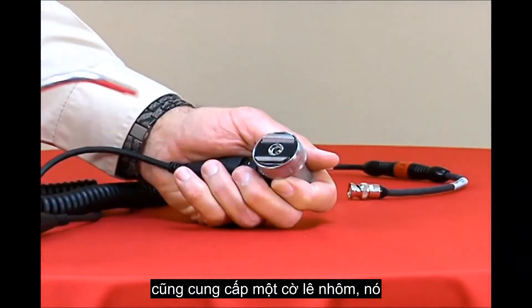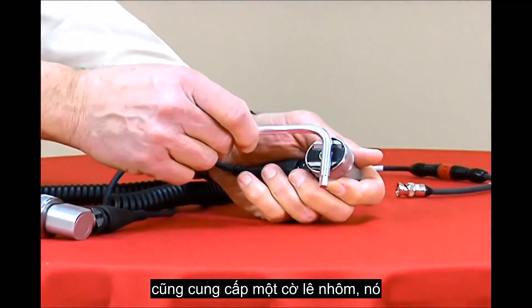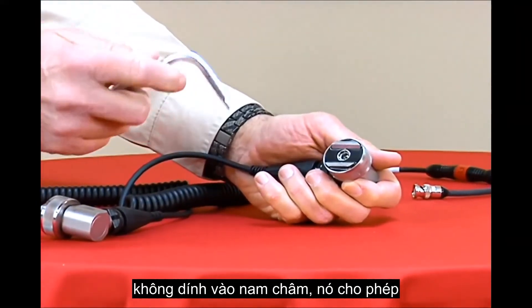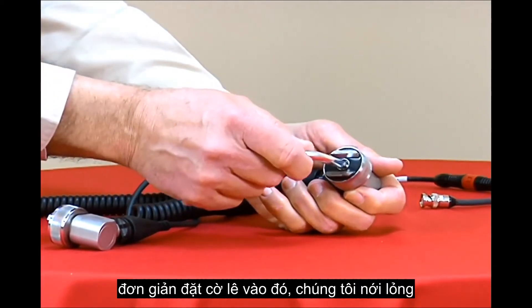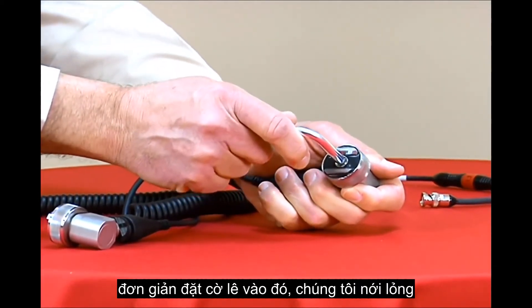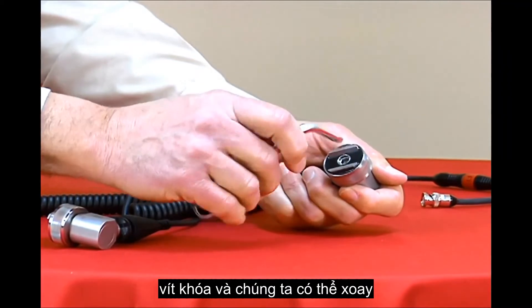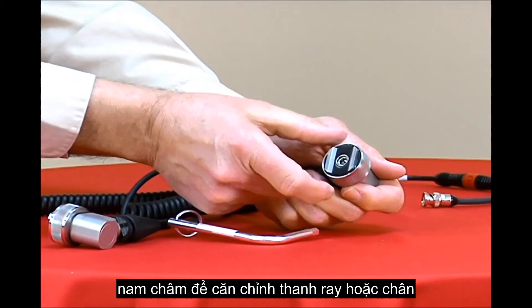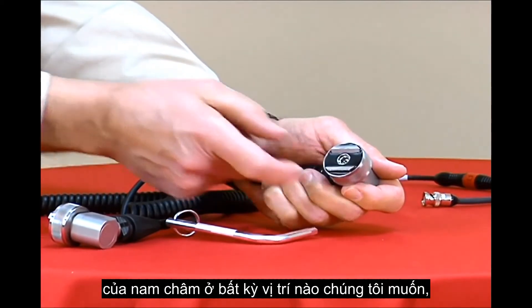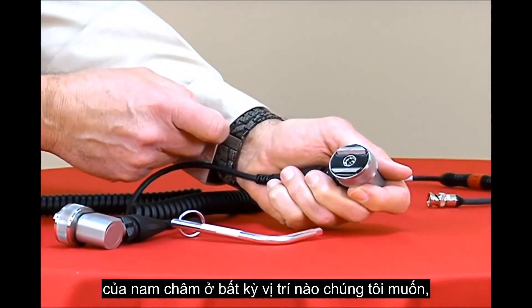We also provide an aluminum Allen wrench. It doesn't stick to the magnet and it allows you to adjust the rotational magnet. Simply put the wrench in, loosen the locking screw, and we can rotate the magnet to align the rails or the feet of the magnet in any position we'd like.